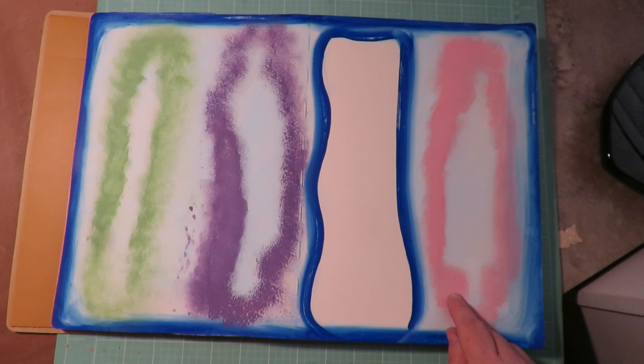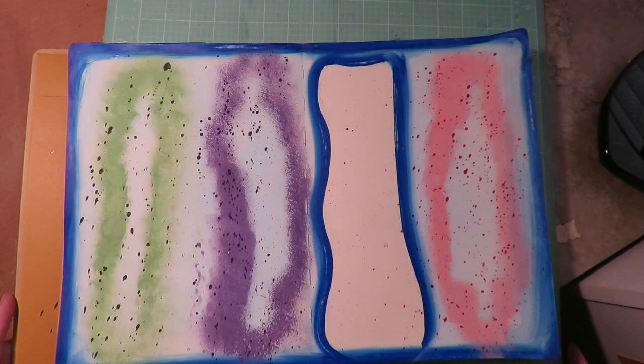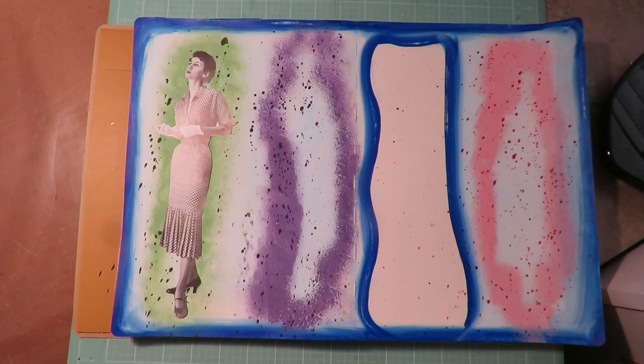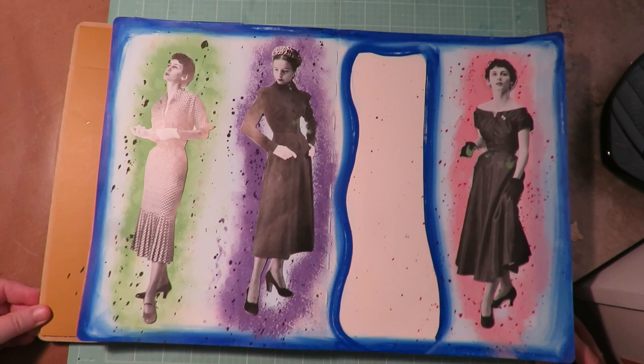I think what I'm going to do next is take a darker green, a darker purple, and a really fuchsia-type pink. I'm going to water them down with a brush and splatter the darker color of the same color over each section. Well, this turned out really interesting — I love it. I've got some dark green over the green, dark purple, and some darker pink. Let me show you what the girls will look like — I'll put them back in their little places. Look how they kind of just pop with those interesting color patches behind them. Very cool looking.